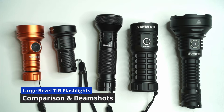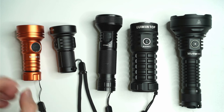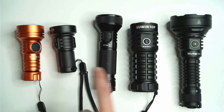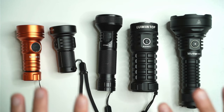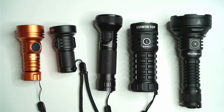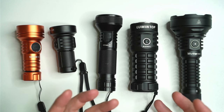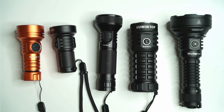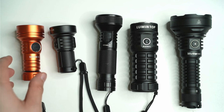Hey guys, today I wanted to do a comparison of five of my favorite larger diameter TIR lens thrower flashlights and as you can see here, these are really quite different. I want to go through them one by one just to explain some of the differences and then show you through the beam shots at the end to help you decide which one of these is best for you. So let's have a look at the overall construction of these lights.